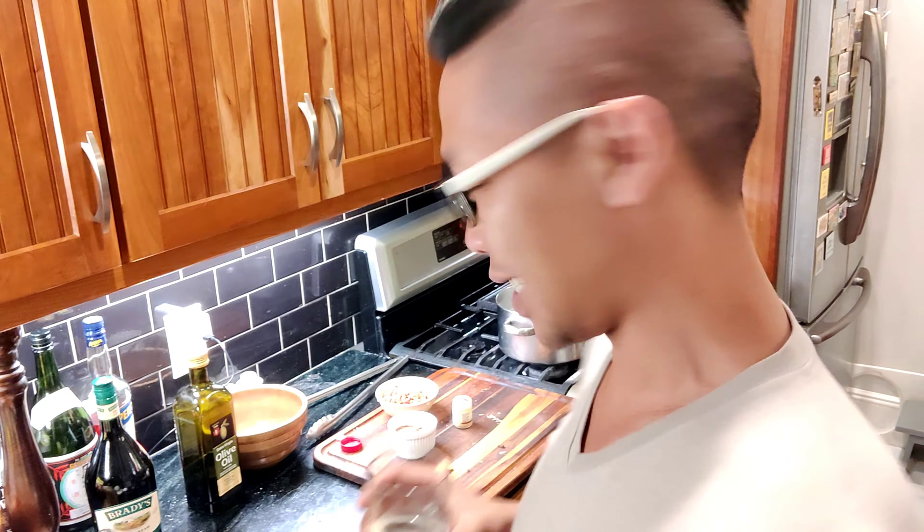While that bakes for about two hours, this is a great time to enjoy the rest of your beer. And of course, don't forget to take your shot of Irish cream.